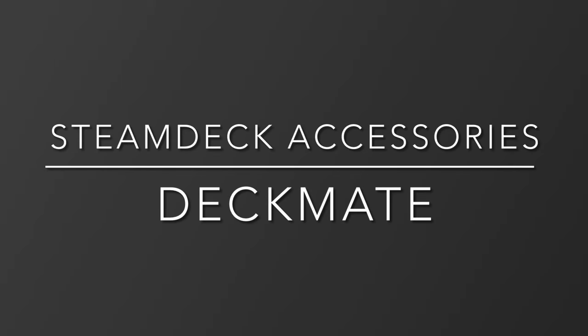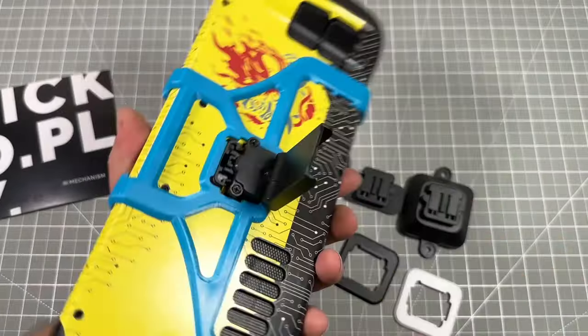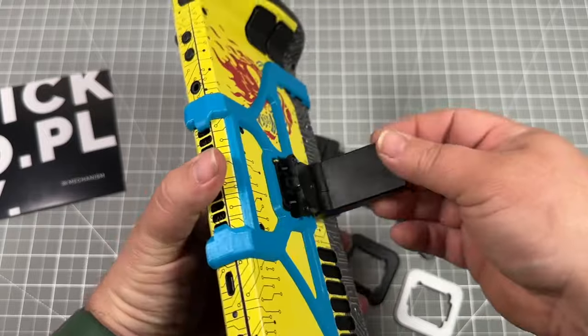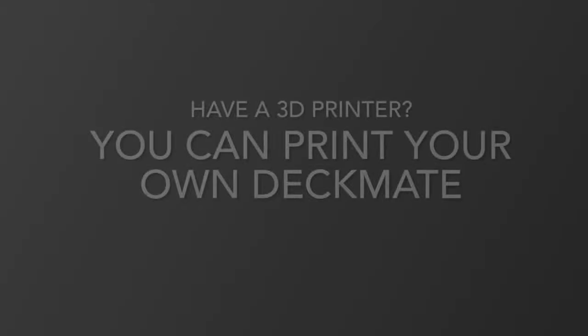Welcome back to the JSCarHawk channel. Today we're going to talk about the Steam Deck Deck Mate accessory. This is a system that you can use to add on additional kickstands, batteries, or other things you want to attach to either your Steam Deck or your other electronic accessories.